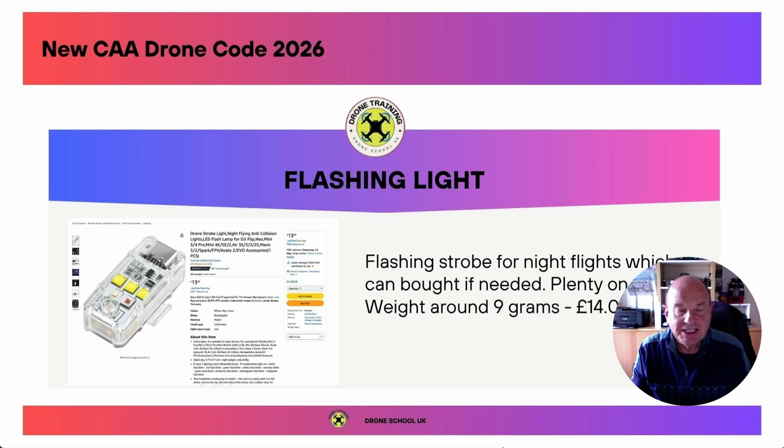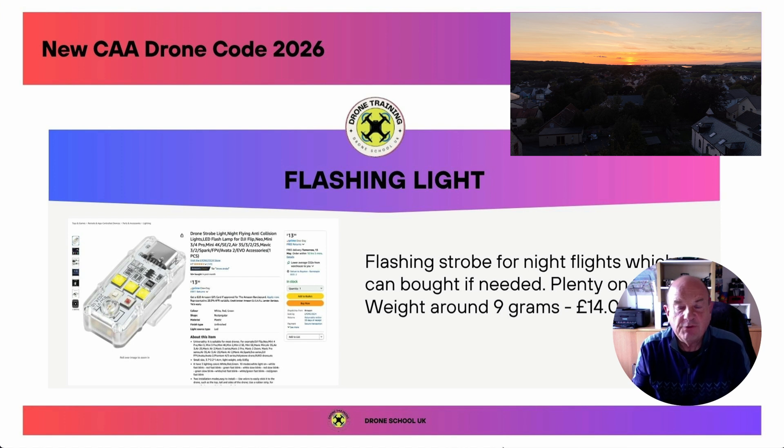The next change relates to night flying. The CAA from January the 1st, 2026 are requiring a flashing light or strobe light for any night flights. These can be added to or strapped on top of the drone — they normally weigh around 9 grams and cost around £14. The Mini 5 Pro already has a light underneath it, but having strobe lights on the drone can affect your filming if you're shooting video or stills at night.